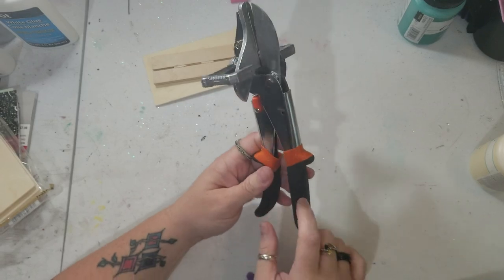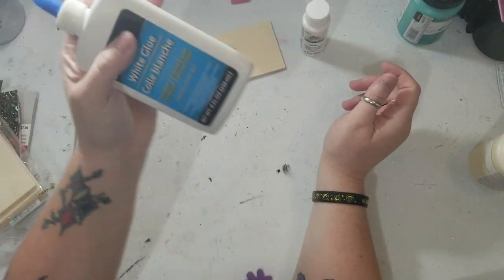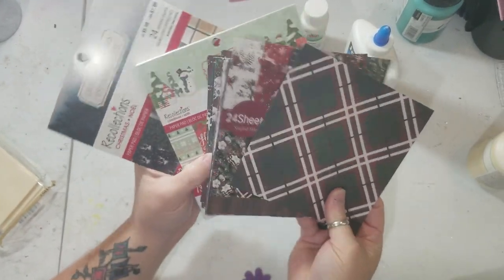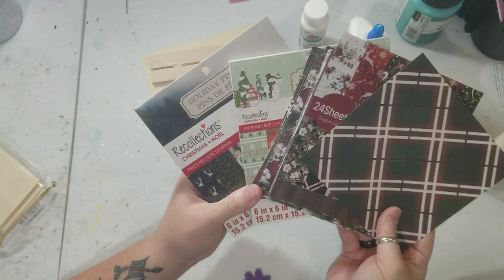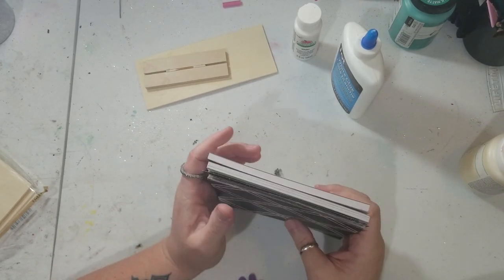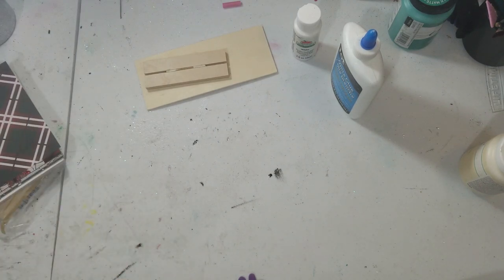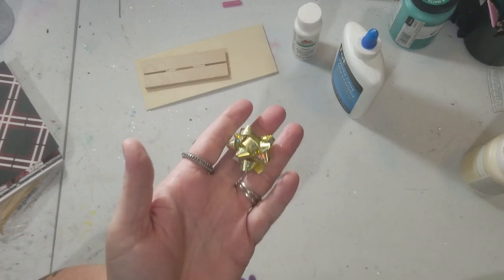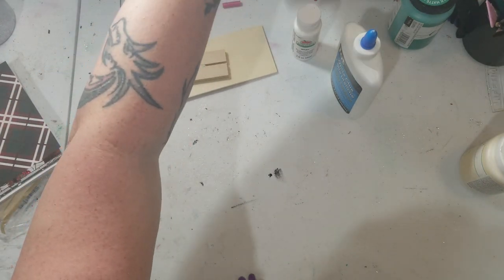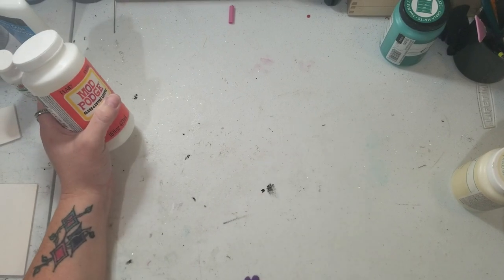We're going to use some miter shears, some white paint — this is Apple Barrel white paint — and some school glue, just regular white glue. We're also going to use some Christmas paper. These came from Michaels and this came from Temu, but you could also use wrapping paper from Dollar Tree or napkins from Dollar Tree — just whatever you have. You can also use little bows; these came from Dollar Tree in a pack. You'll need a cutter as well, and we're also going to be using some Mod Podge and some ribbon.